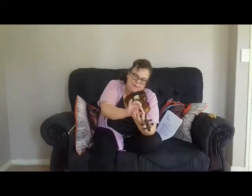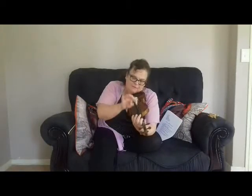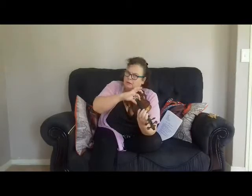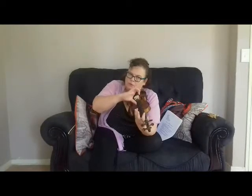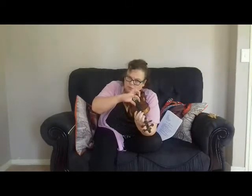Now put your pointer — your index — on the tippy of the finger. Press it down on the G and listen. Lift it up. Press it down. Without this hand going in — never. Always out. Stop the DVD and do that a few times.